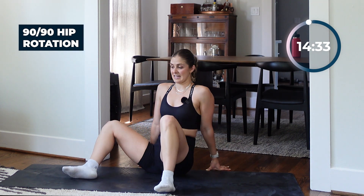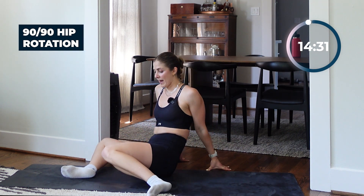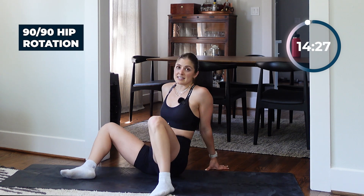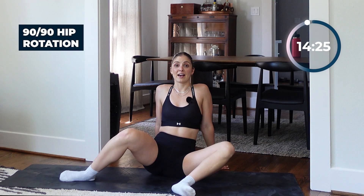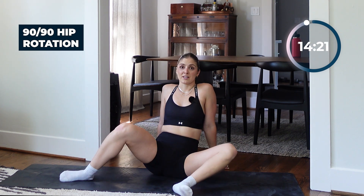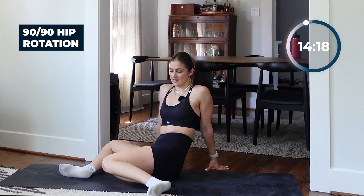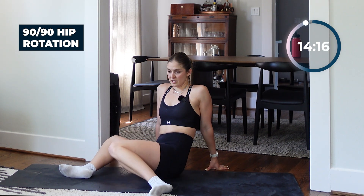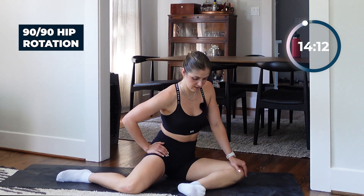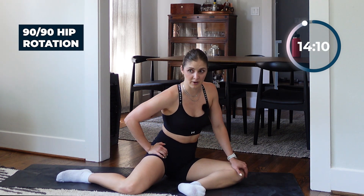We're here for 60 seconds. Similar format to other mobility sessions — 60 seconds each exercise, five exercises total, and then we're going to go through it three times for a 15-minute set. Just starting to wake up those hips, find that mobility. You can lean into that front leg.